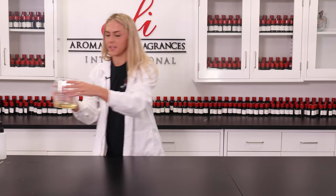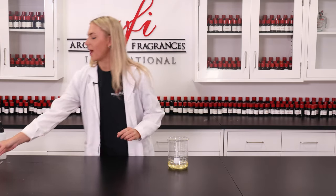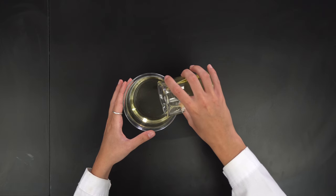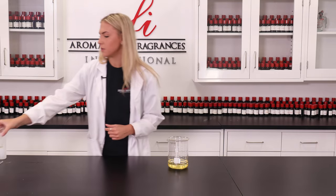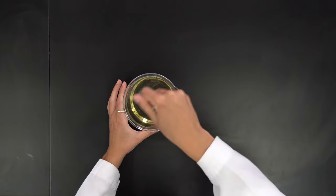I'm going to start with my sweet almond oil, here in our mixing container. To that I'm going to add my polysorbate 80. This is what's going to help the oil blend in with the bath water so it's not going to stick to your tub. I'll use a glass stirring rod and give it a good stir.